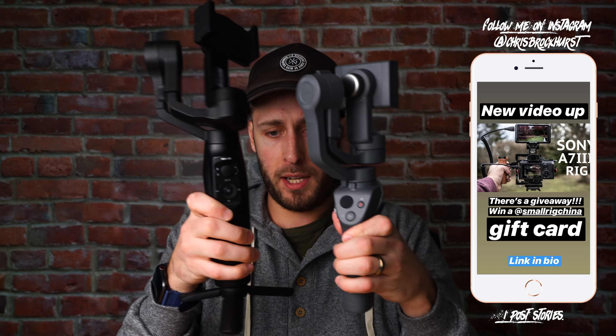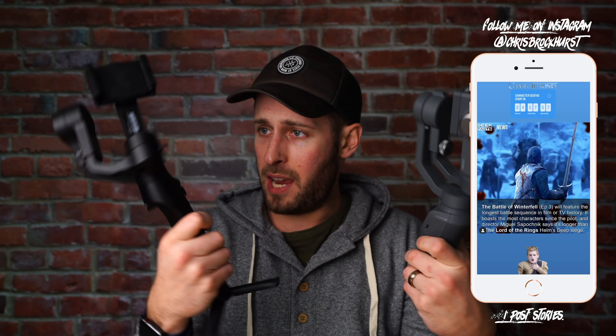And in case you did want a quick comparison between the Mini-Me and the DJI Osmo Mobile 2, side by side they're nearly the same size — this one's grey, this one's black.